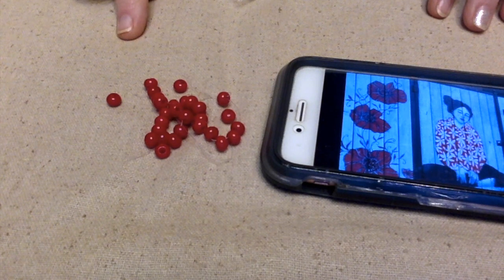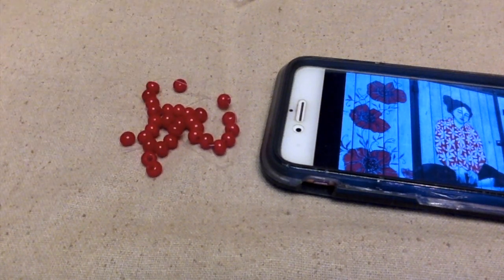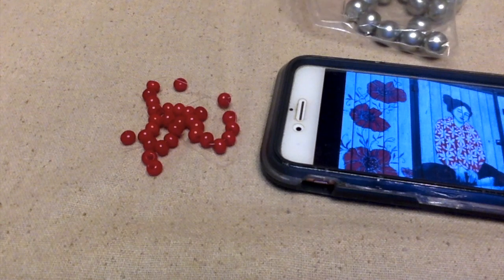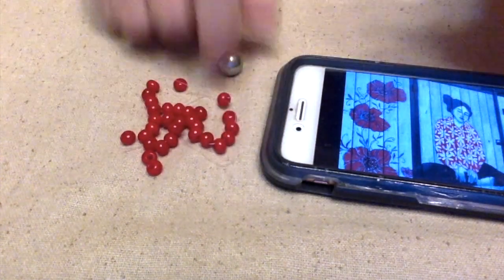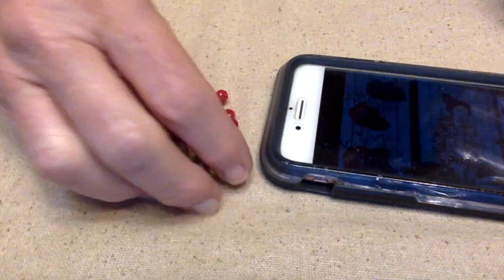I really like these beads. They have kind of off-centered holes and I think they'll be fun to use in my project. I'm not really sure what that is yet, but I'm going to use these beads. I also think I might want to use these beads — they're kind of a silvery gray and that might really be pretty.